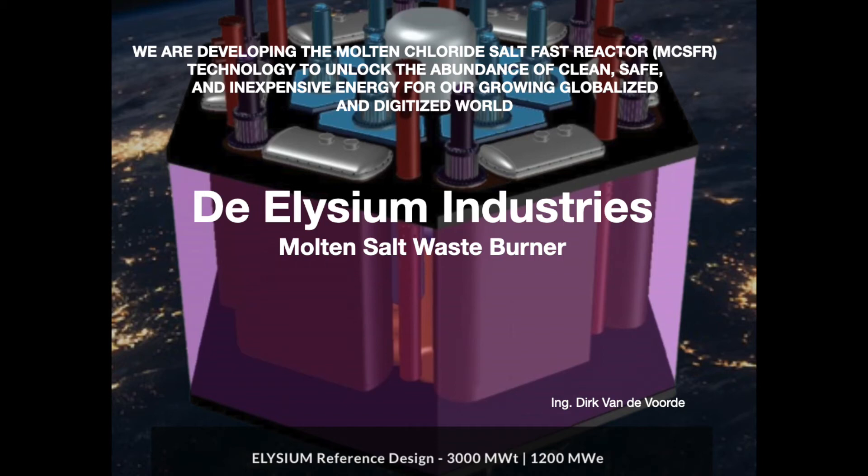Hi everybody! In this YouTube video the purpose is to explain the Elysium Industries nuclear waste burner briefly and clearly. And why do I take that very reactor as an example? Simply because it is so simple to explain.